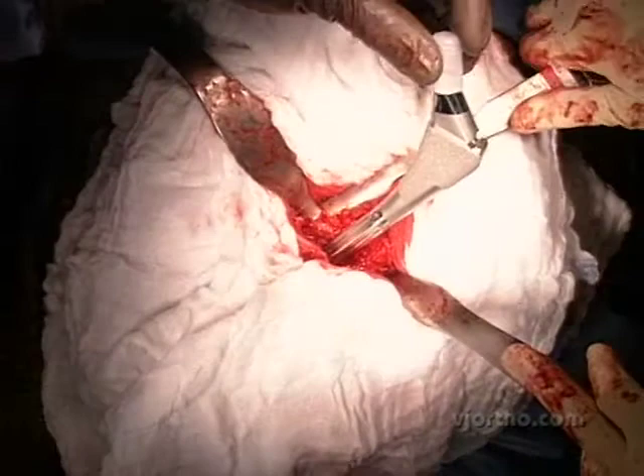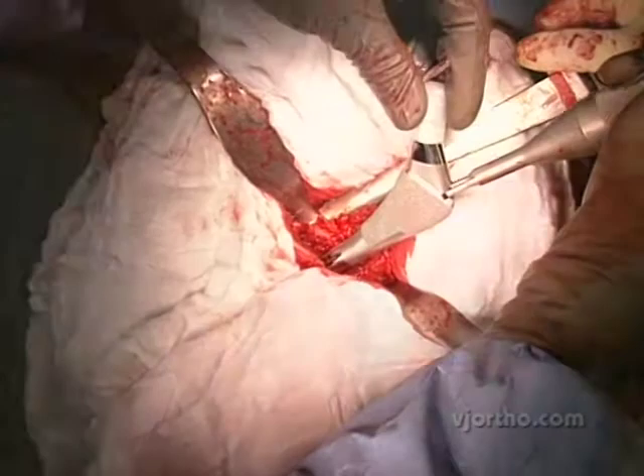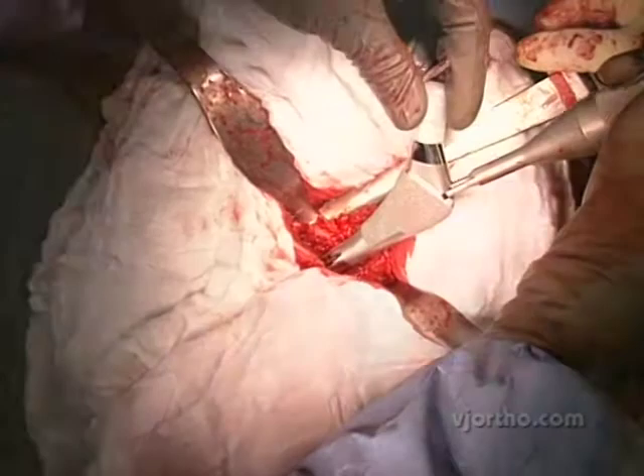Overall, combining low wear bearings such as alumina ceramic bearings, decreasing the size of the incision, and improving the precision of the surgery with image guidance, I think I have a greater confidence that every single patient will have the right size implants in the right position, with the right tissue tension and leg length.